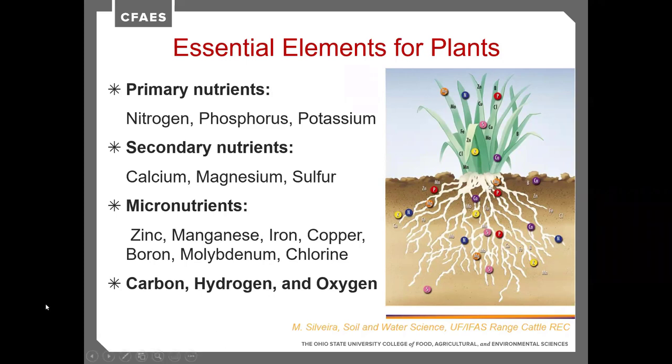Micronutrients include zinc, manganese, iron, copper, boron, molybdenum, and chlorine. Of those, zinc and boron are the two we typically look at adding to forage crops. We'll discuss how much of those are needed. Additionally, carbon, hydrogen, and oxygen are elements in plants that they obtain from the atmosphere.